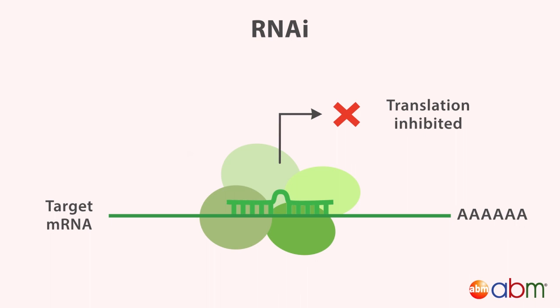In the RNAi gene knockdown method, short RNAs such as siRNA are designed complementary to the target mRNA. One siRNA is loaded into the RNA-induced silencing complex, or RISC, which guides the system to bind and cleave the target mRNA, resulting in gene knockdown. If binding is imperfect, mRNA translation will only be inhibited.